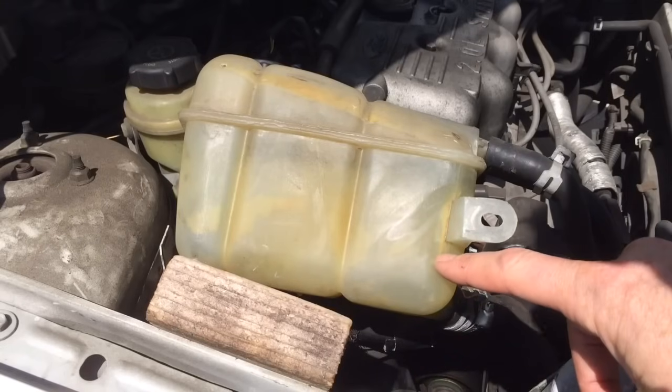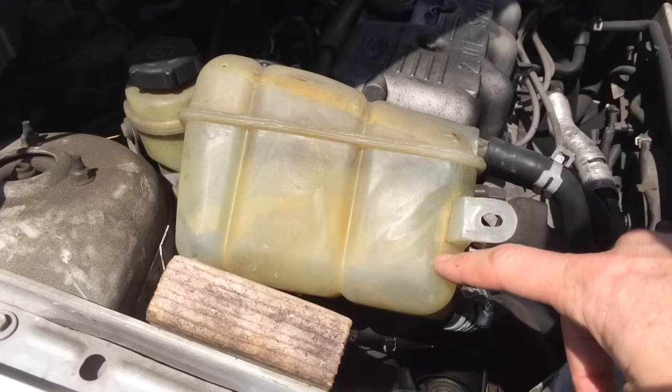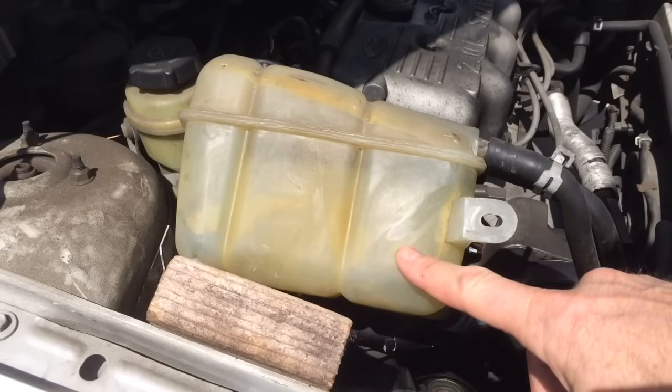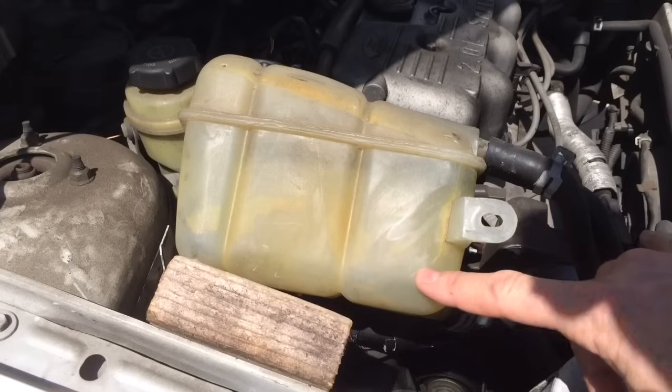It would probably be smart to replace the whole tank because it's 15 years old and brittle, but this is the cheap way rather than the smart way. The good thing about it being an overflow tank is you're not going to overheat if your overflow tank leaks, because you've still got water in the radiator.